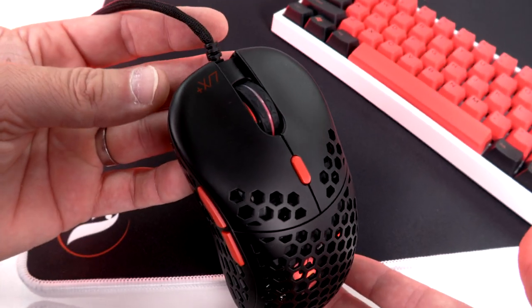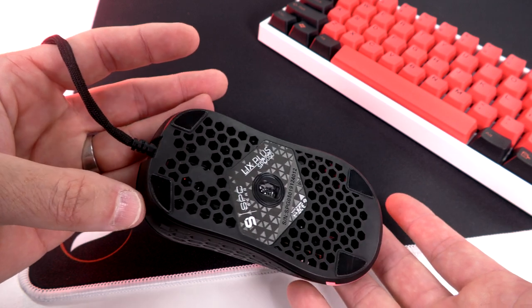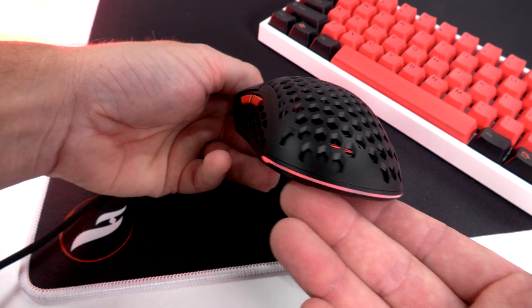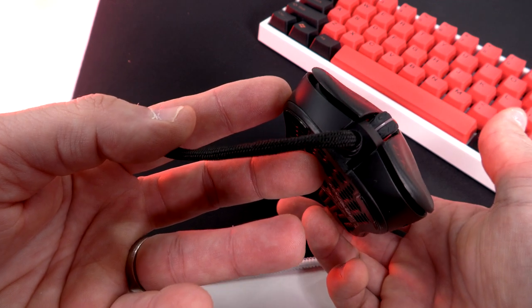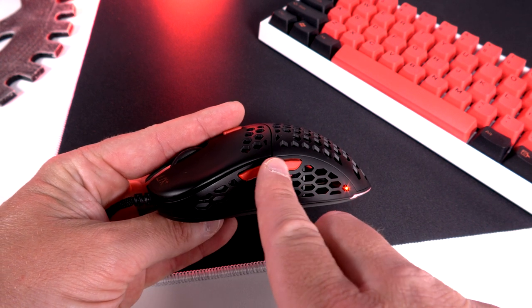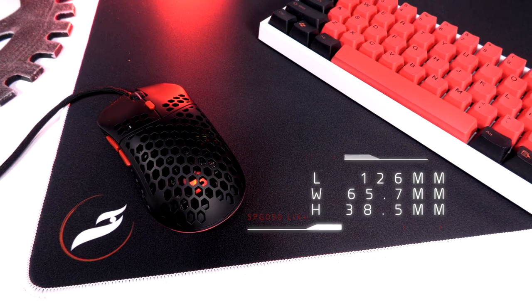Where the goodness really starts is when we pop this mouse out. Take a look at the shape — it definitely feels a little FK-ish to me, like a Zowie FK. Really low hump, centered a little more in the middle. I can actually palm this mouse, fingertip it, or claw it. The stinker is it does have the little cutout honeycomb on the side. Y'all know I do not like that, me being a tight gripper — starts hurting my thumb after a while. So I'll be looking for some grips. But as far as the base shape, wow, it is amazing.